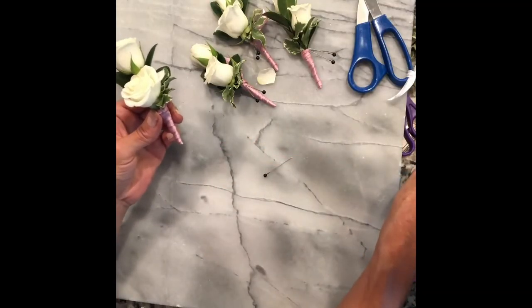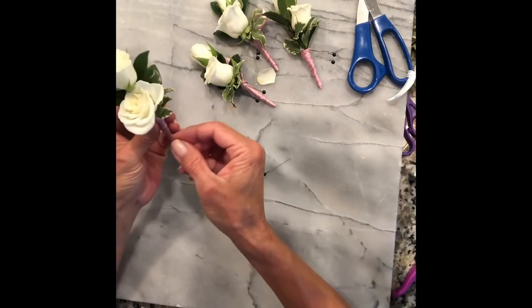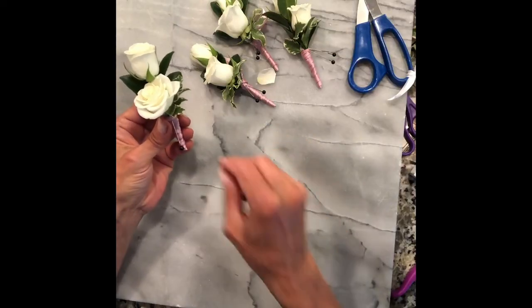Then we just grab our pins. I always like to give two pins with a boutonniere in case they lose one or bend one — just for a little extra hold.